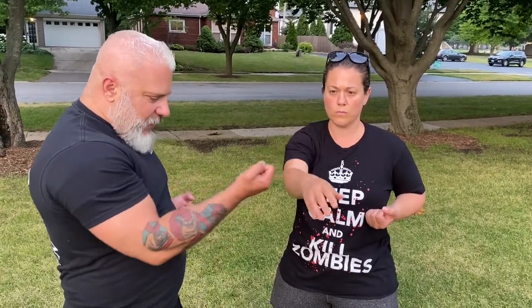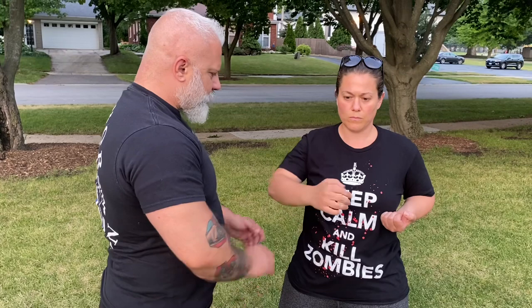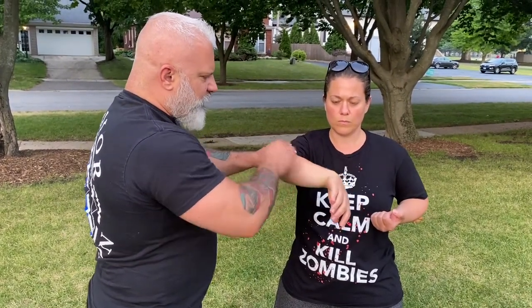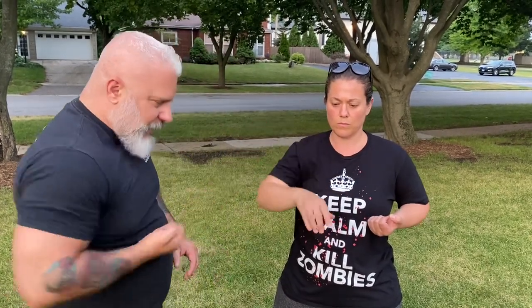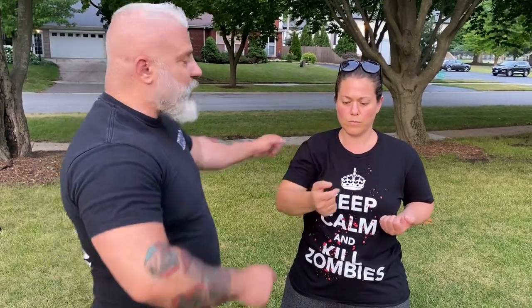Turn it back over to Tan Sao and draw back in. To train this: open up your hand, feed it out, corkscrew out. You'll do five of these. Elbow bent, 45-degree angle, wrist is on line with the sternum. Draws back in. We'll do five reps — one, two, three, four, five. Good.